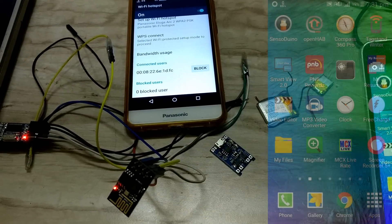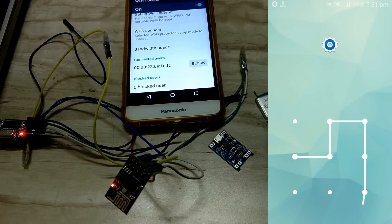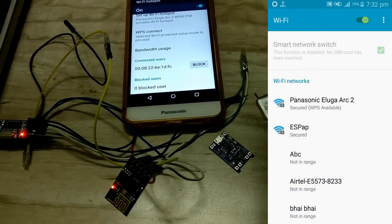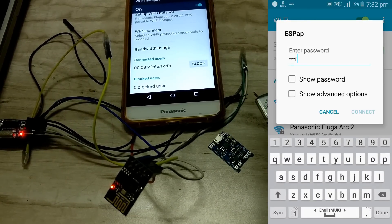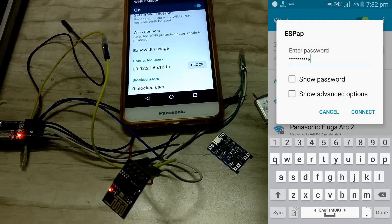After uploading the code, the ESP must have started its own server. As you can see here, it is written as ESP_AP — so the server has started. I need to connect to this, and the password by default in the code of the ESP8266 is 'isnospoon'.